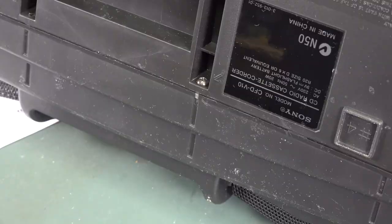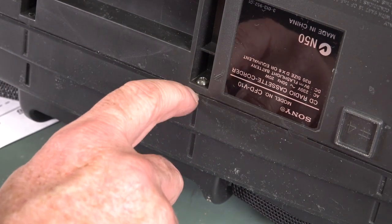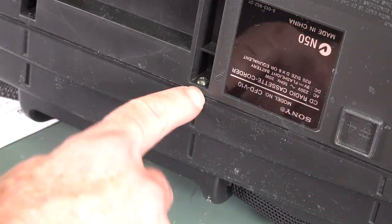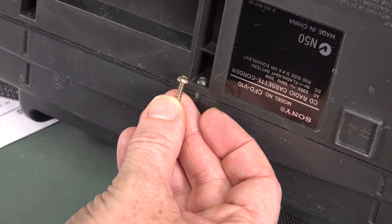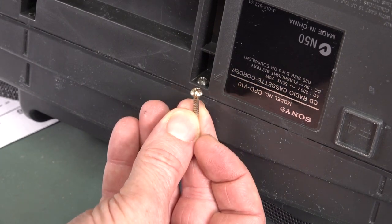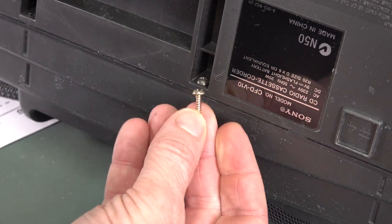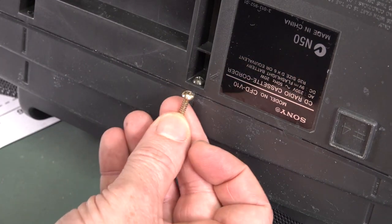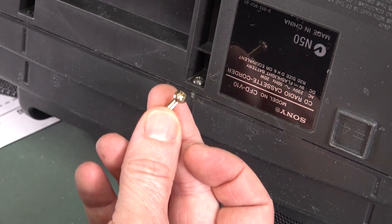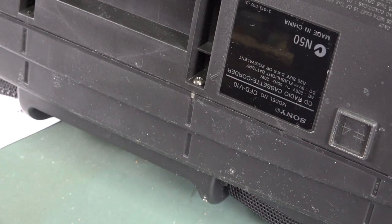One interesting cost-saving measure I noticed: the screws on the back that are actually visible are black, and the ones that go down into those deep dark holes are just gold passivated or whatever. These visible ones are probably a bit more expensive than the hidden ones. So yeah, they save cost on the internals because you can't see them. Beauty.